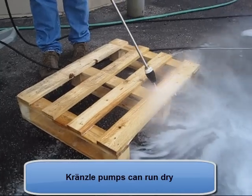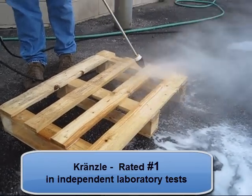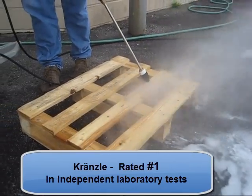For this and other technical reasons, Krenzla pressure washers were rated number one in independent laboratory tests.